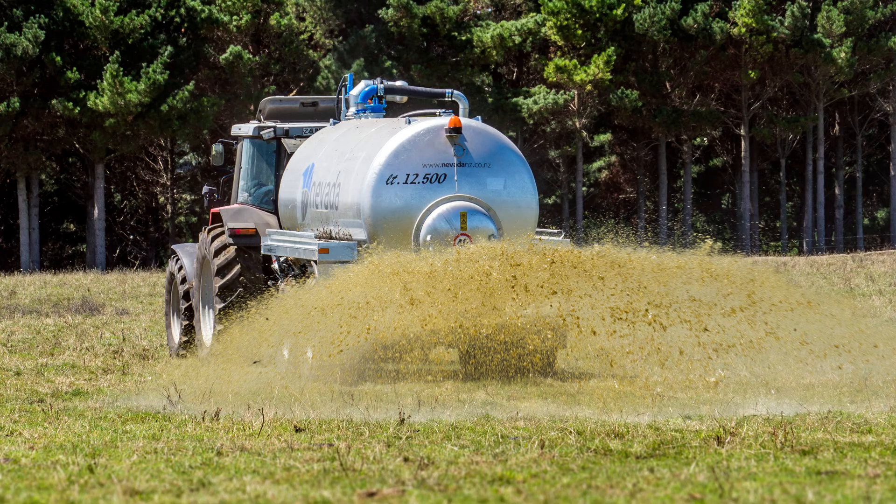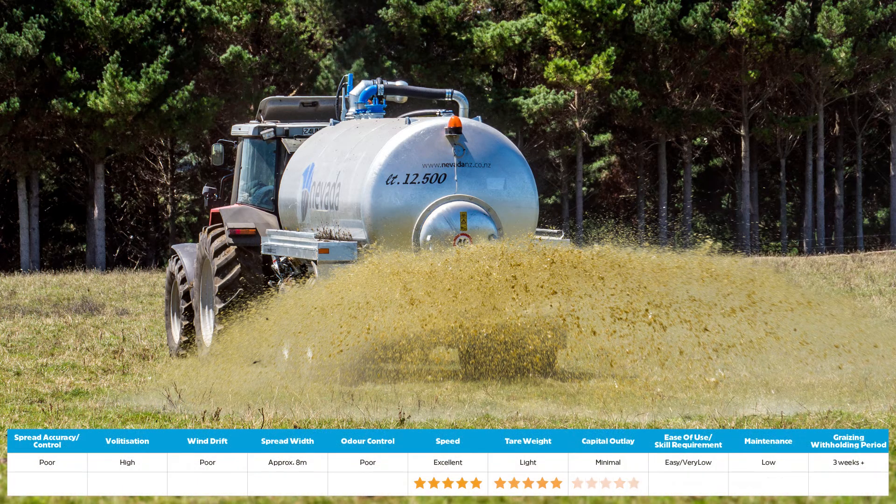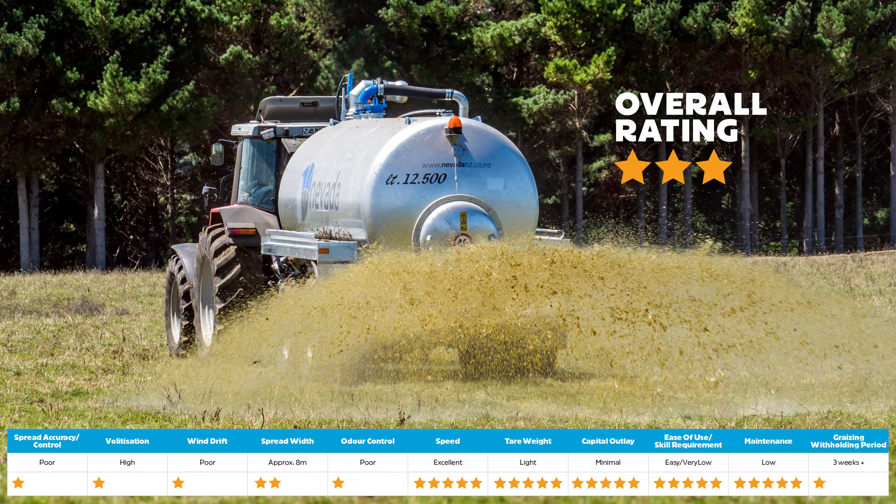In fourth place is a splash plate. Splash plates are the cheapest and most traditional slurry tanker applicator. However, they are largely superseded by other better methods today. Although they're low cost, fast and require very little skill to operate, they are also inaccurate in their application and have high volatilisation rates. In some European countries, splash plate applicators are banned.